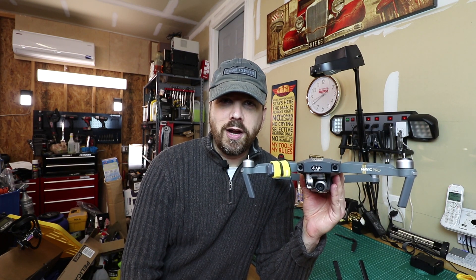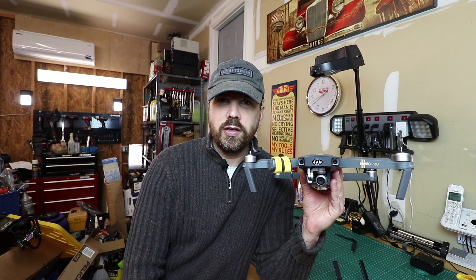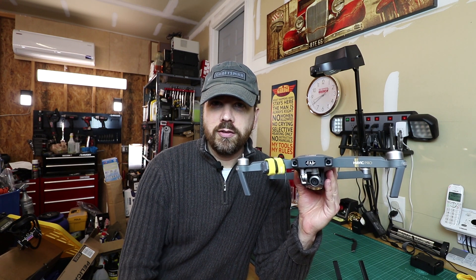Anyway, that's it — happy droning! Don't forget to like the video and subscribe so you can get notifications of further drone videos and other how-to videos. See you next time.